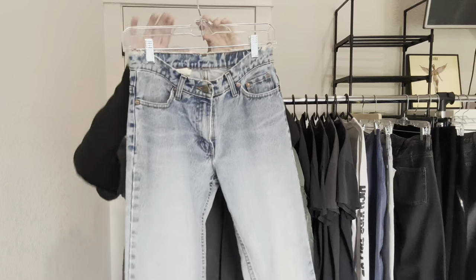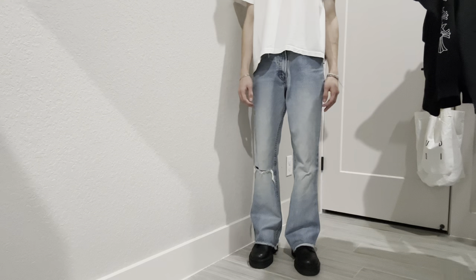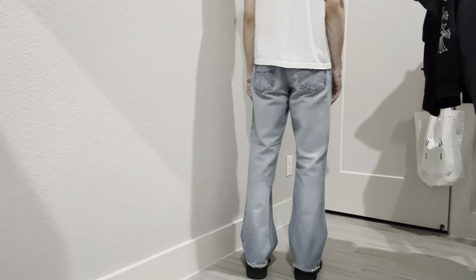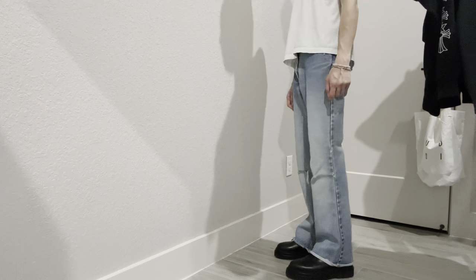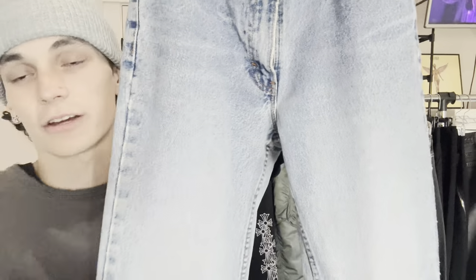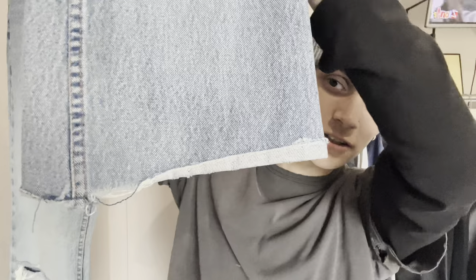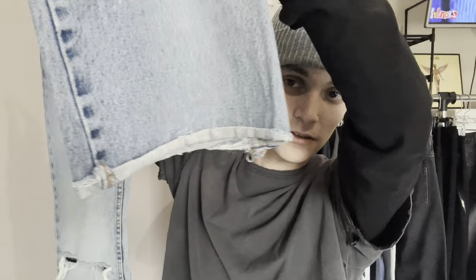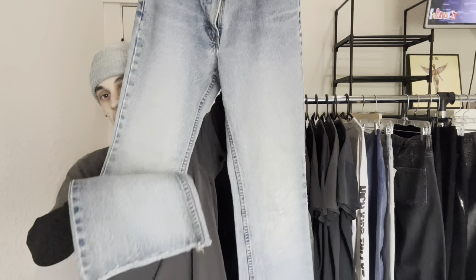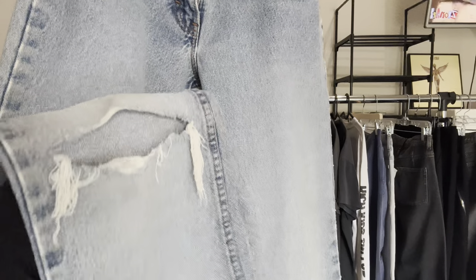Next up for bottoms, I have this pair of vintage light wash flares with a super nice fade. Nice single knee blowout and really nice wear on the bottom. The raw hem has just been worn down. These are super nice. I got them for like $30 at a thrift store out here and they just fit me perfect. Super comfortable because they're so worn in.